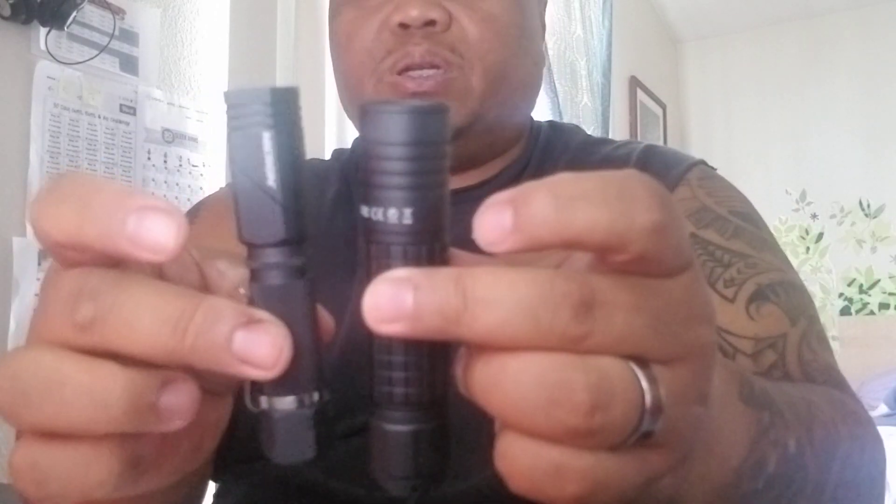For comparison, this is the Nikron N81 next to my daily driver — the Olight M1X Striker. It's a little pricier, but you can see why, and you can see my other review on it. This one has either 1000 or 1100 lumens. The N81 is pretty much the same size as the Olight, but the diameter is a little smaller. The difference is the Olight runs off one double-A or a 14500 rechargeable battery.